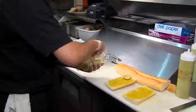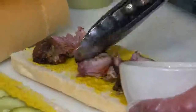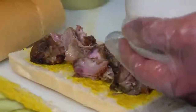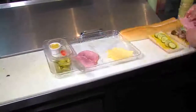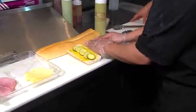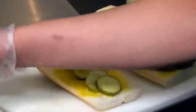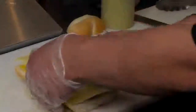Good old kosher dill pickles. Then mojo marinated roast pork — pork shoulder marinated in sour oranges, garlic, oregano, and cumin overnight. Next comes the ham — around two to three ounces. And then some really good imported Swiss cheese. Then we're going to take it to the press.